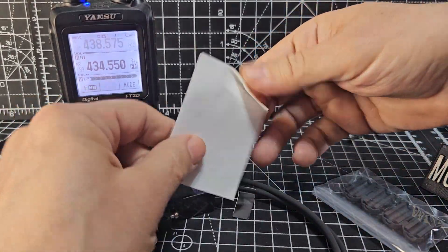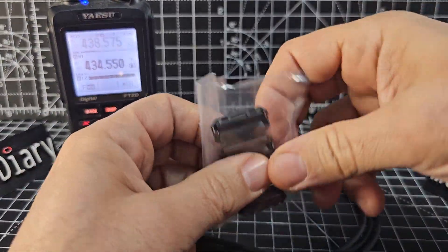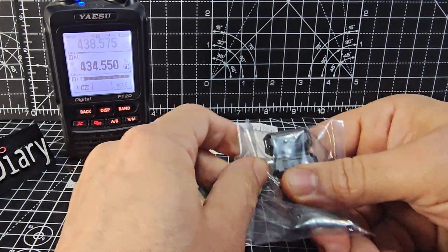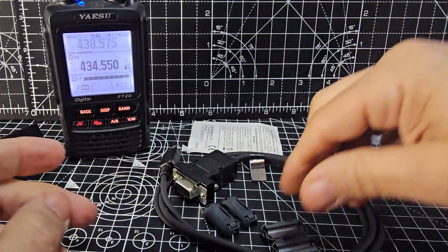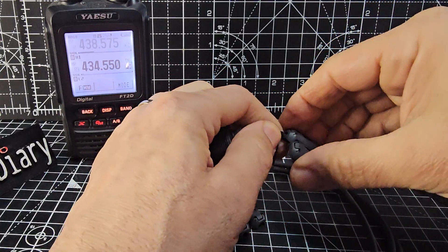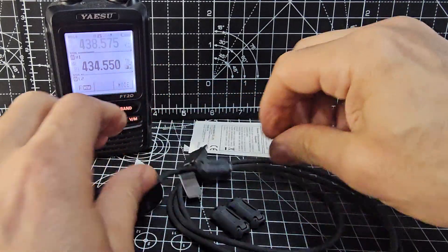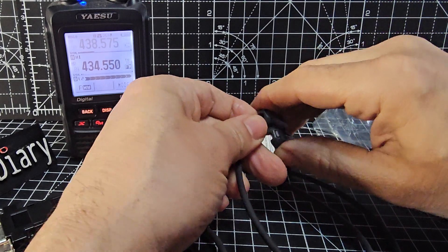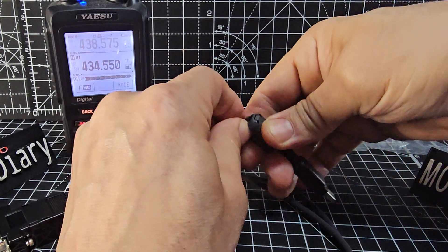This is what comes in the box, and you do get some ferrite rings which just clip on — put one at each end. I didn't even know it included them, so that's good. Less problems with RF interference. I'll just clip them on like so.